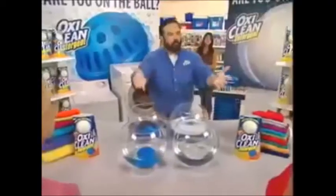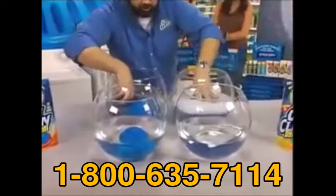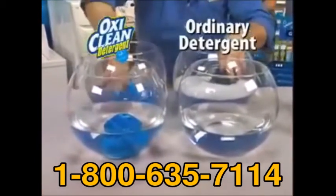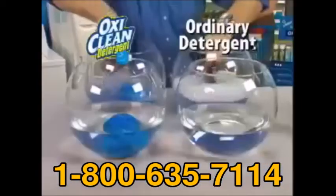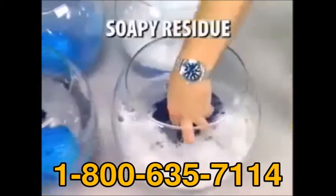I know what you're thinking — what about the rinse cycle? Watch this. Ordinary detergent uses lots of suds, but OxyClean detergent cleans without leaving a soapy residue.